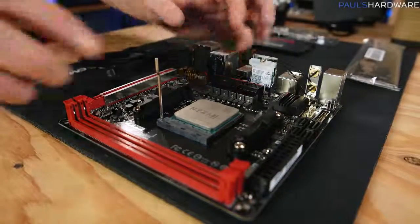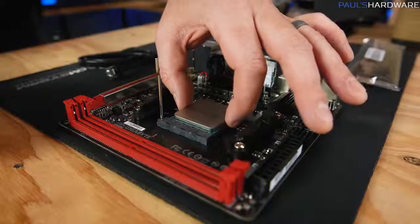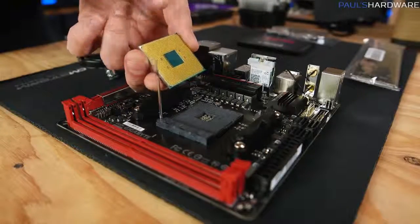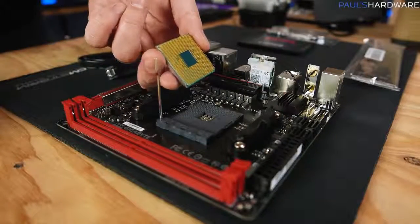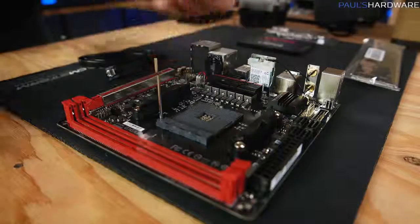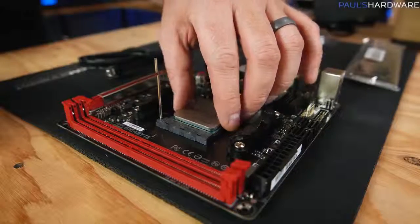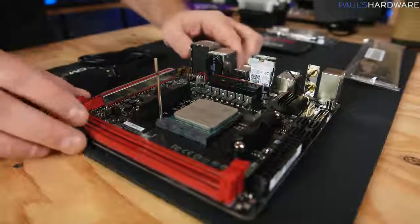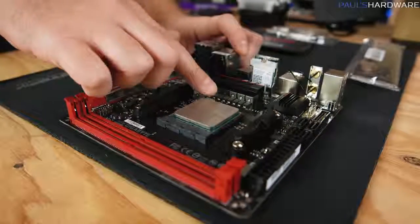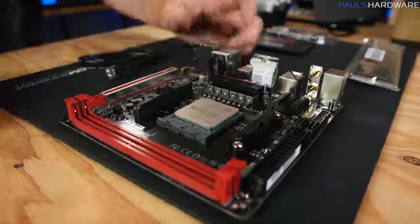This is a zero insertion force socket, so you don't need to press down at all. If it doesn't drop in, lift it up, flip it over, and check the pins on the underside to make sure they're all straight. If they're not straight, I'll link a video on how to correct that. Once it drops in, lower the little lever arm to hold it in place — it's secure enough to move on to the next step.